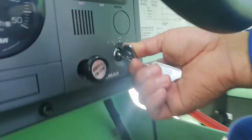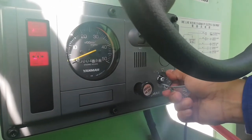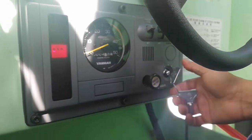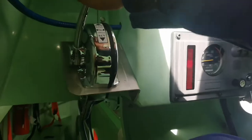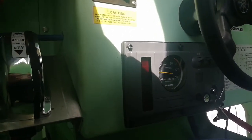Load the engine to warm up. We use fresh water for cooling the engine.